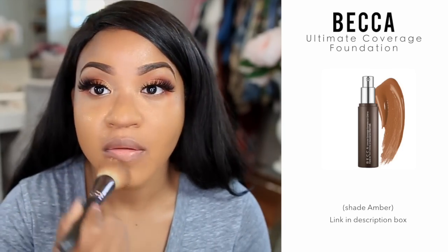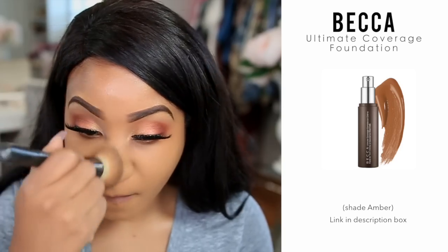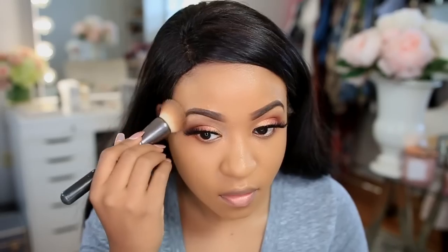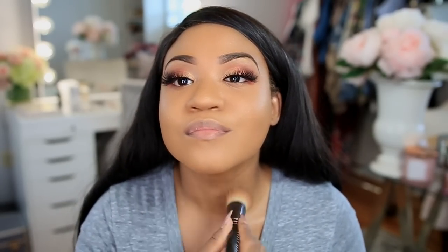For my foundation I'm using the Becca Ultimate Coverage Foundation. I absolutely love this foundation — if you're looking for something that gives you nice coverage but isn't too thick and won't give you that cakey look, you have to go with this foundation. It's babe, okay.